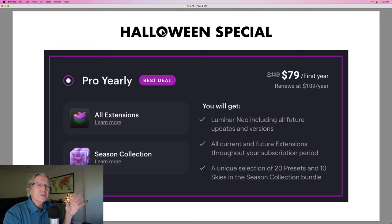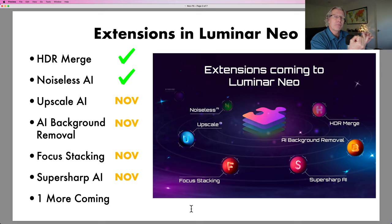You can save money using my coupon code, Jimnexneo. This special has 20 presets and skies, all that kind of stuff — you can read about it down below. As far as extensions go, there's two available already: HDR Merge and Noiseless AI. Upscale AI, AI background removal, and focus stacking are all coming in November.